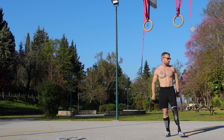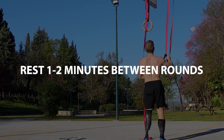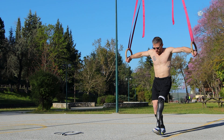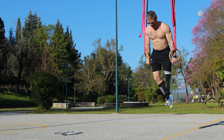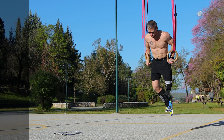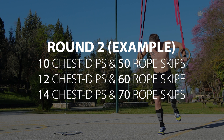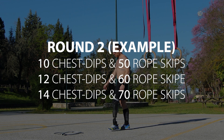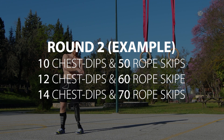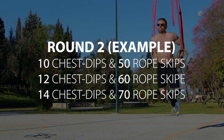After that, take about one to two minutes to rest as you adjust the rings, then move on to the second exercise which is a little easier than the first, continuing from the same point where you left off. My last set was eight pull-ups, so I'll be moving on to ten chest dips. I also continue my jump rope sets from where I left — my previous set was 40 reps, so this means I'll be doing 50 reps, moving on to 12 dips and 60 jump rope skips, going up the ladder until you hit technical failure again.